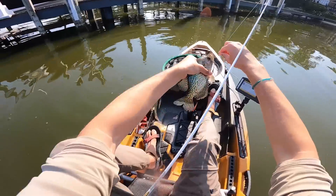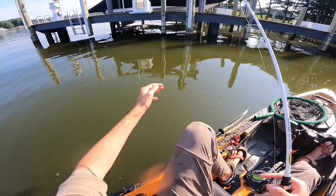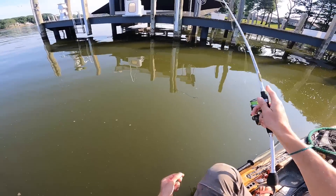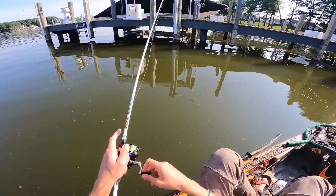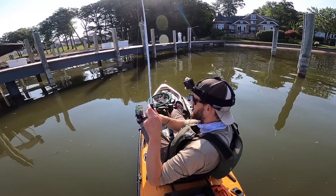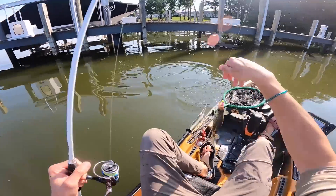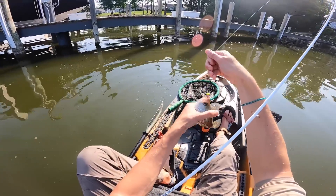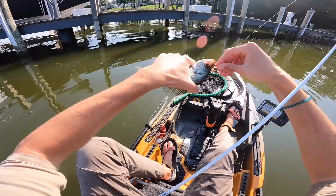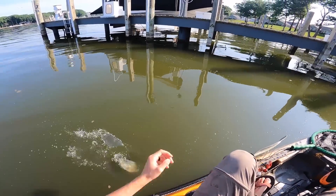There we go — another respectable slab! There's certainly a group of them right here, all balled up in between all these posts. It's always funny how there can be such sweet spots on docks — you make the same cast 10 times in a row and catch a fish every time. My line just jumped — another respectable one. I fished around the whole dock and this spot is paying off with numerous bites, probably because there's some kind of brush pile down there.